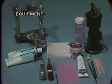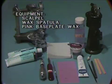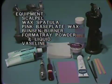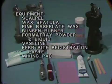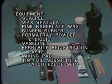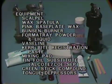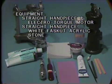The following supplies are needed: scalpel, wax spatula, pink base plate wax, Bunsen burner, former tray powder and liquid, Vaseline, curb bite registration paste, mixing pad, tin foil substitute, green stick compound, tongue depressors, straight handpiece and motor, handpiece white fast cut stone, and an articulator.